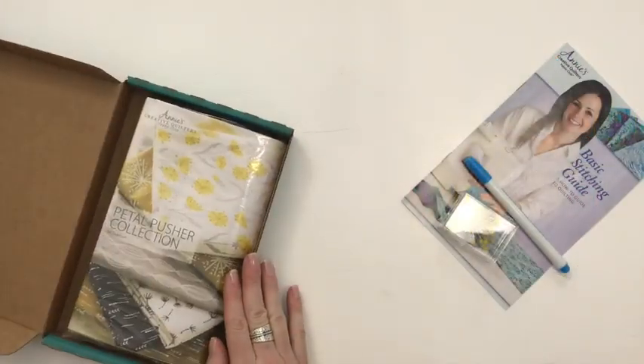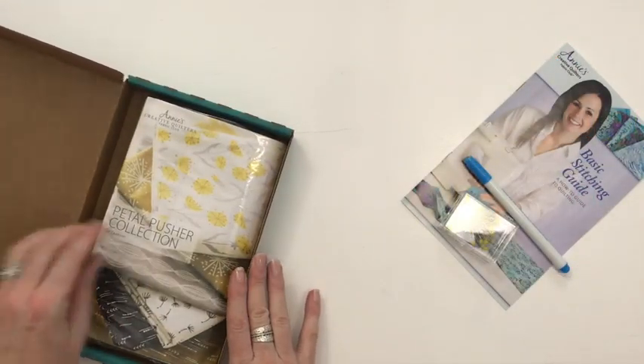And of course, everyone needs sewing pens. So those are just an extra little bonus that come with the program, and now here's the goodness — it's all the fabric. I'm opening up my box, and you can see it comes all neat and pretty.